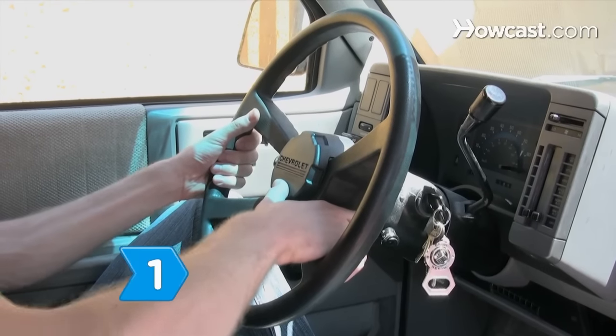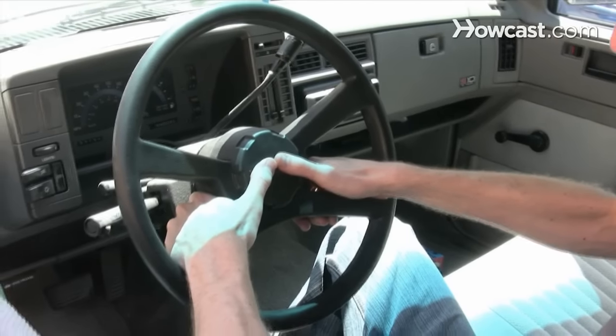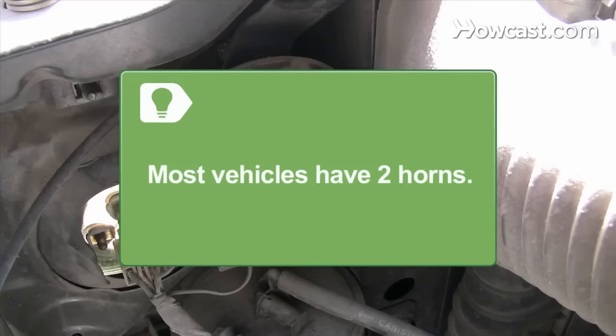Step 1. Check whether the horn makes any sound. Most vehicles have two horns, which sound at the same time. They are usually mounted on the radiator core support or behind the vehicle's grill.